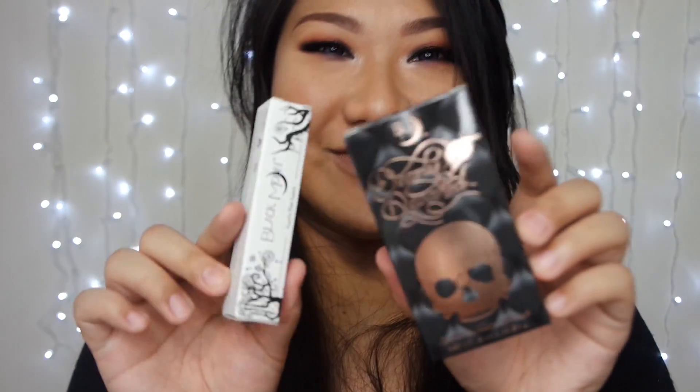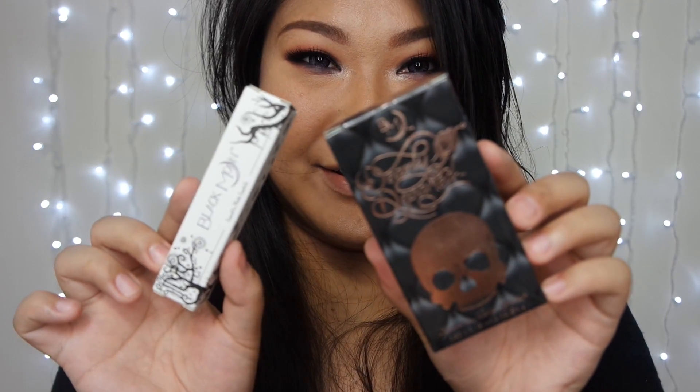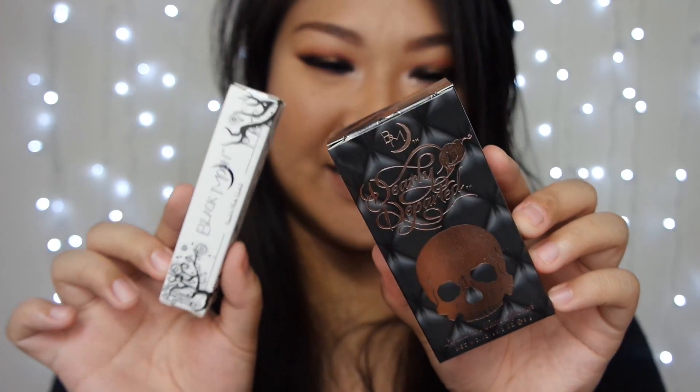I bought this set and this single lipstick. I bought it partly because it almost looks like a white color, and I'm lacking a white color lipstick. So I just put it in my cart and checked out.